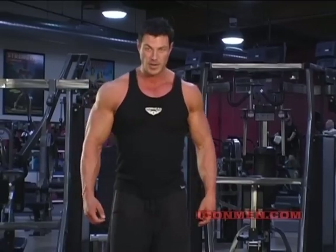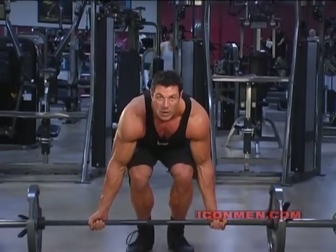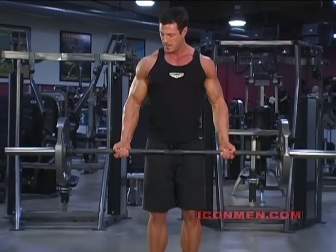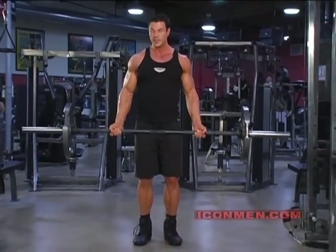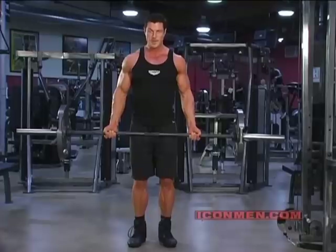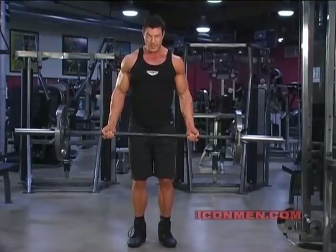So let's get started. Make sure your hands are even. Pick up with your legs. My knees are bent, hands shoulder width apart. And you're going to drag the bar up your body, just like this. Breathing out on the way up, breathing in on the way down.